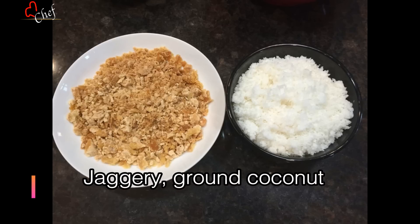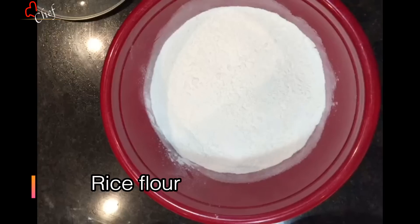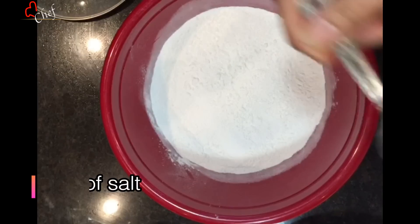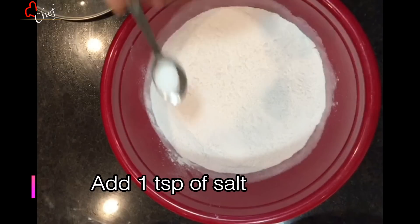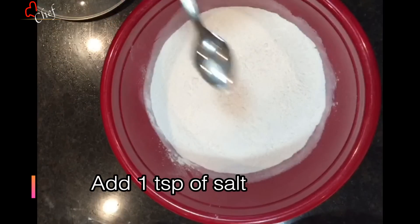This is a sausage. So this is a cooking channel — I will use 1 teaspoon of salt. Natural dessert.